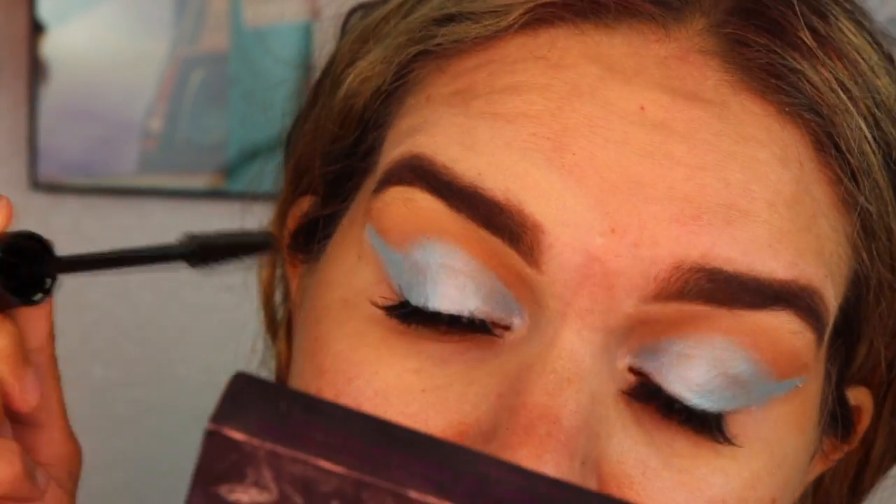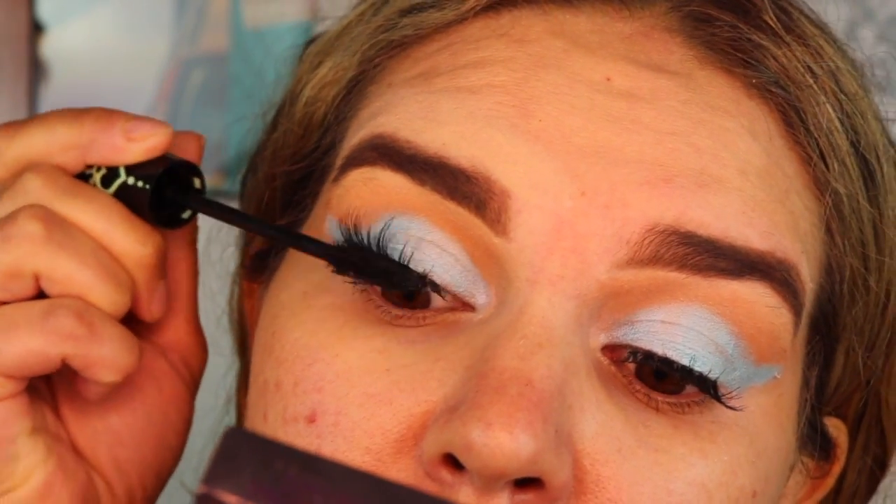Next I'm using the Essence Princess Lash Mascara on the base to blend my real and fake lashes. Then I'll be tight-lining with a kohl liner, and then spraying the Catrice Prime and Fine setting mist and placing the Smashbox Photo Finish Primer in my T-zone to prime my face.